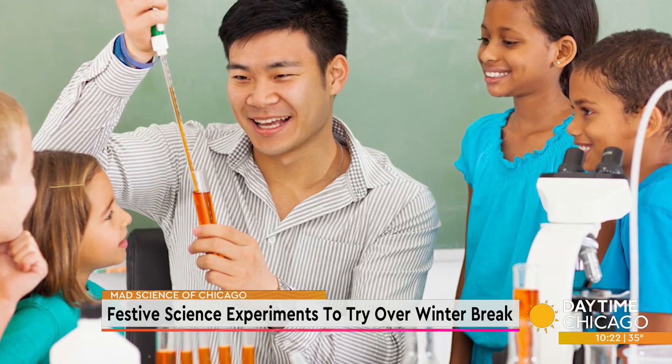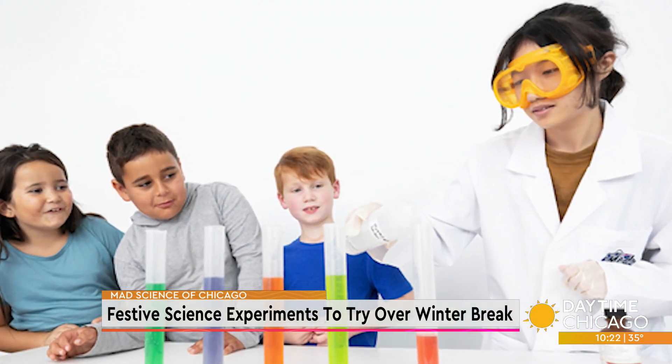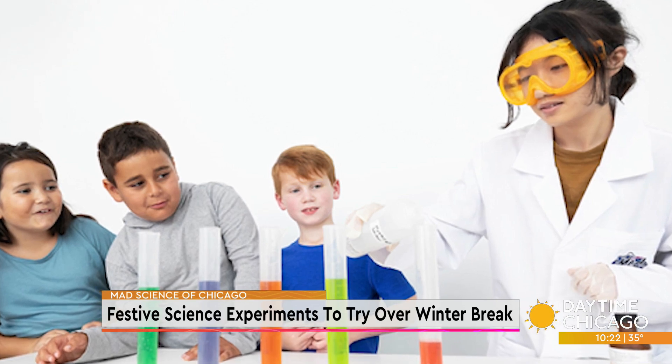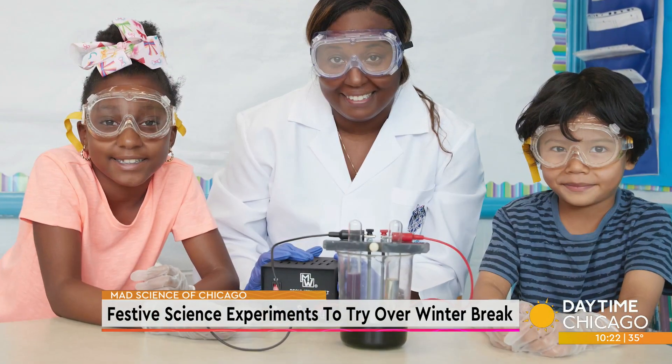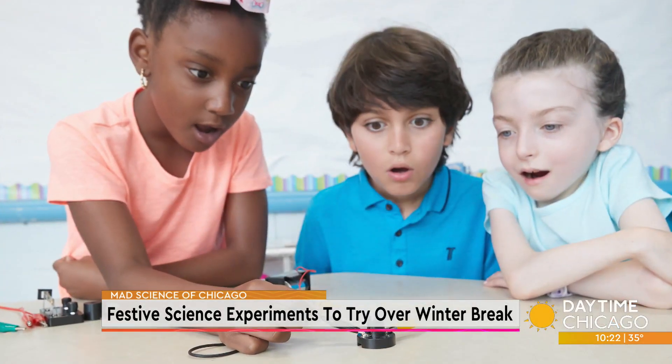And you said you can keep it contained. That's right — we're going to be very safe and contained here with our science today. You've got a team of scientists? That's right. We've got lots of scientists all over the Chicagoland area. We work in schools, we do private events, we go to libraries, community centers, all kinds of fun stuff. All right, what are we doing?